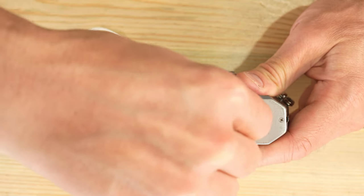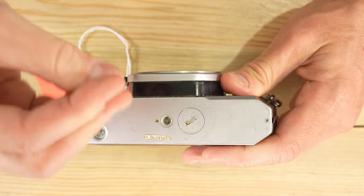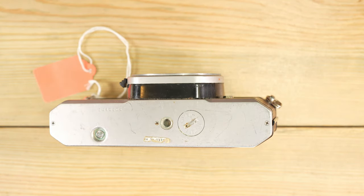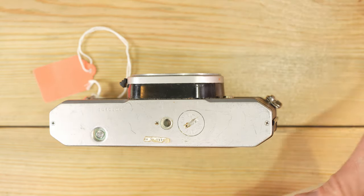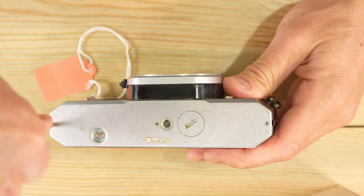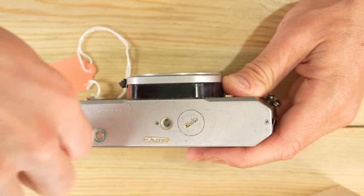This is looking more and more like an exploded battery because that cap feels like it's welded to the body, which means there's probably a very badly exploded battery in there. We're going to have to take the bottom of the camera off.